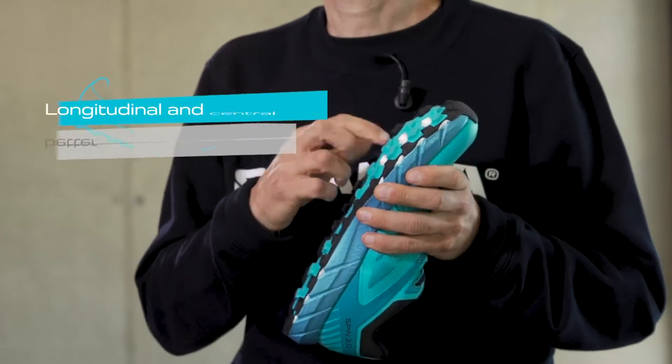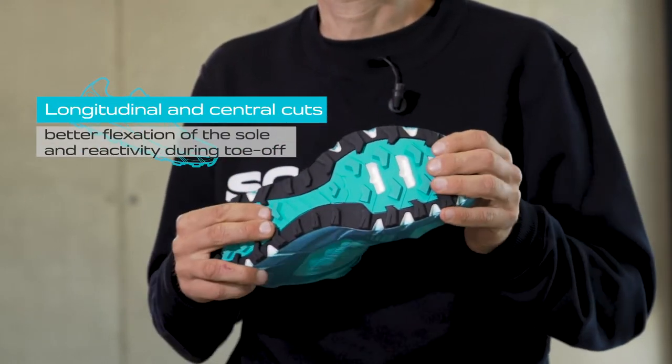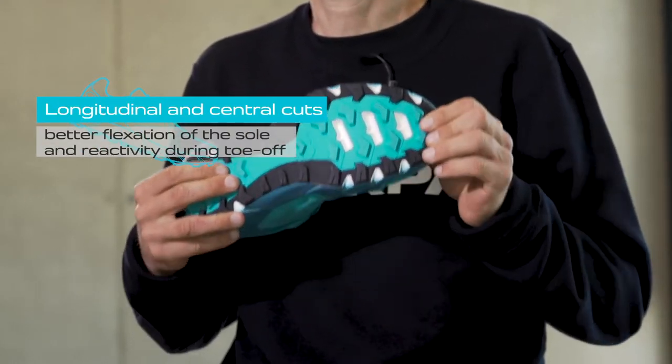Designed by Scarpa, the Vibram MegaGrip sole is combined with longitudinal and central cuts to allow better flexion and reactivity during the toe-off.